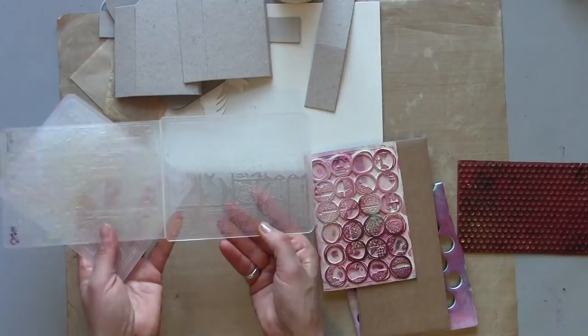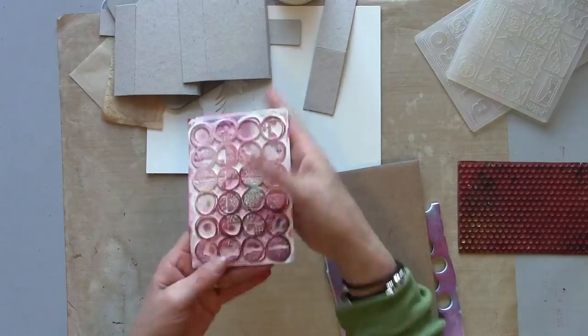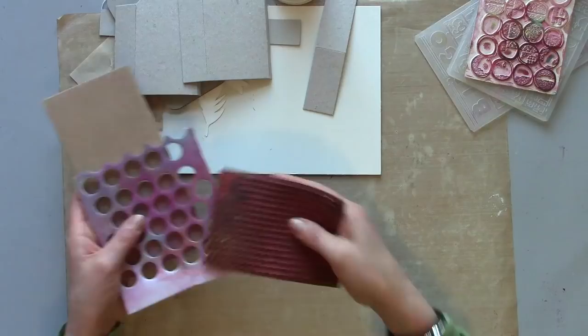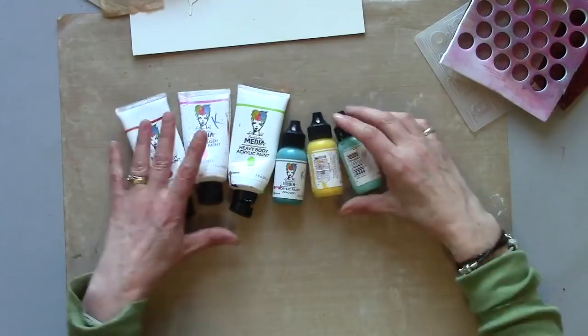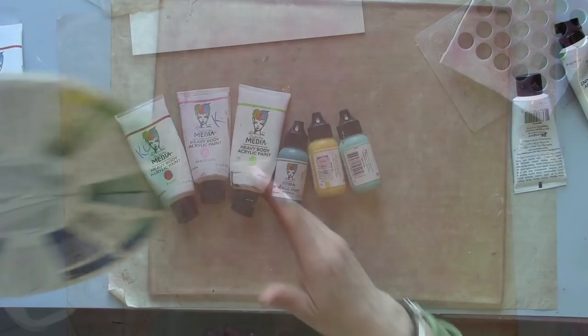I've got some Tim Holtz Sizzix embossing folders and Carabell Studio's fabulous texture plates. I've got a bit of corrugated card, some packaging, and maybe even some stamps to take some paint off the plates. I'm going to use Dina Wakley medium paint — you can use any. And I'm going to try and do some really multicoloured backgrounds so that when I take small prints off I'm getting a lot of colour.